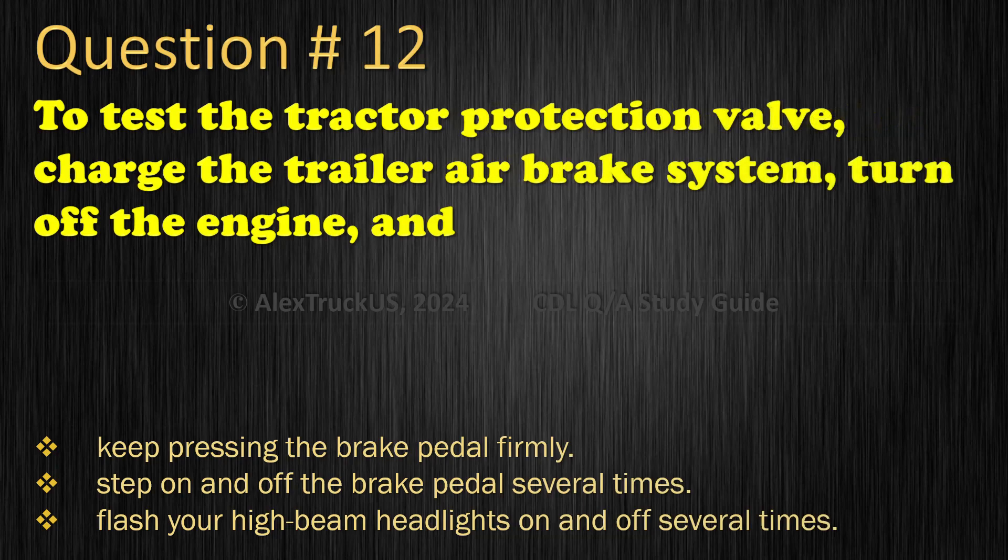Question 12: To test the tractor protection valve, charge the trailer air brake system, turn off the engine, and: Keep pressing the brake pedal firmly; Step on and off the brake pedal several times; Flash your high beam headlights on and off several times. The correct answer is: Step on and off the brake pedal several times.